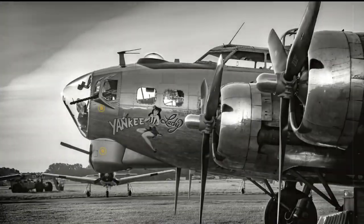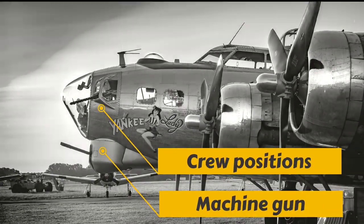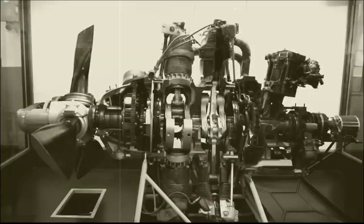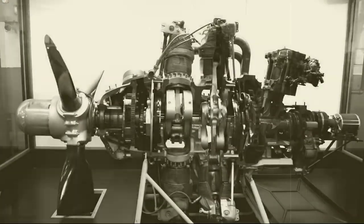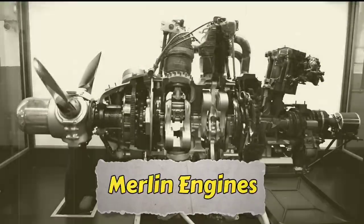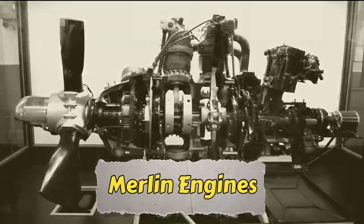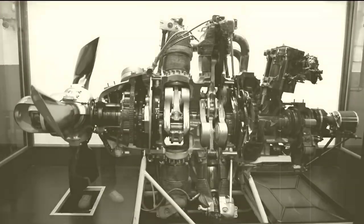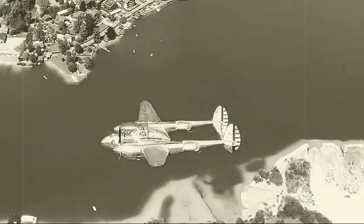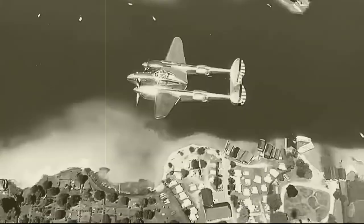They discarded the gun turrets in four of the crew positions, a reduction which significantly decreased the estimated weight. They also paid close attention to the aerodynamics of the craft, aiming for a skin as slippery as that of a fighter plane, with its pair of supercharged Merlin engines. The lightweight plywood design was estimated to have a top speed of 400 miles per hour with a full bomb load, easily outpacing Germany's fastest fighters.